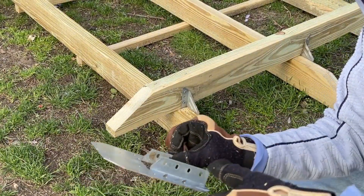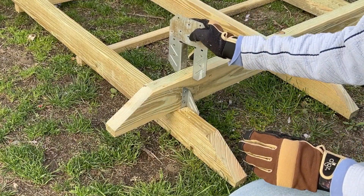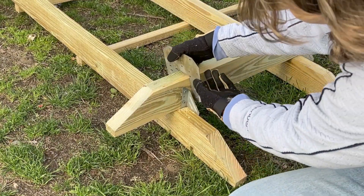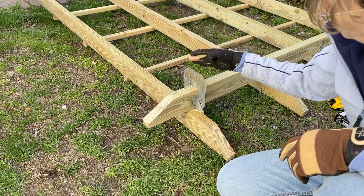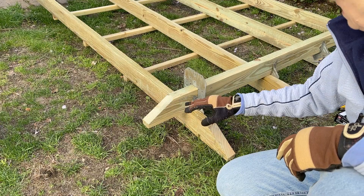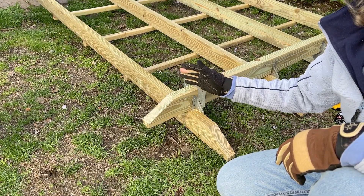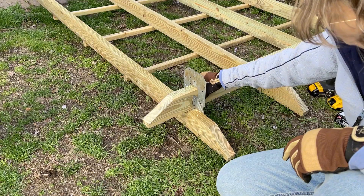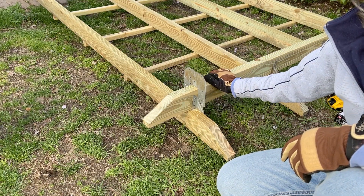The next thing I have to do is take these ties and put one in each corner. This is what's gonna hold the post — there's gonna be one on this side and another one on this side. I'm gonna get four of them in place so that when I start dropping the posts in, they'll already be bolted to this piece and then I can just bolt them to the upright.